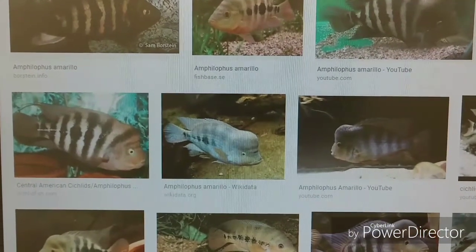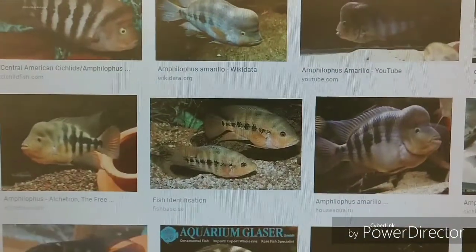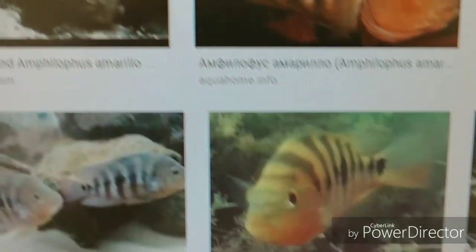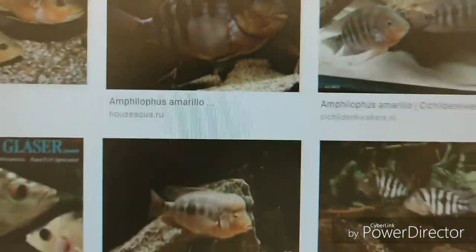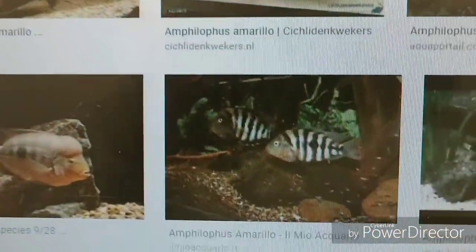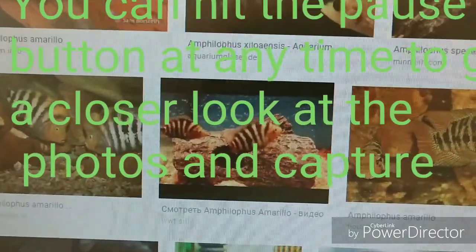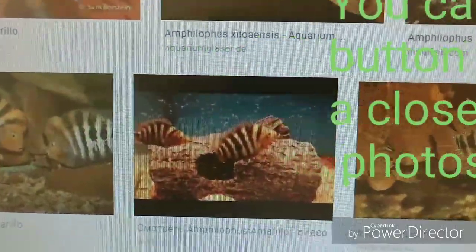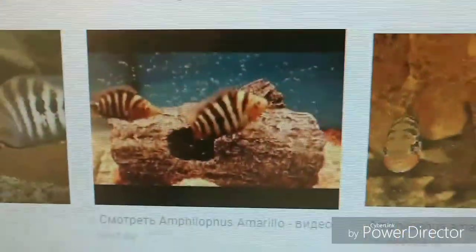Here we have some photos of the Amphilopas Amarillo. Some of these are great photos and great examples that meet the breed standards. But a lot of them — and I'm not talking about the mannequin fish and other fish that just happen to be in this photo clip — basically what I'm saying is there are certain people that post videos and pictures online of so-called species, but they're mislabeled. A lot of times they're confused because these fish are so closely related that people don't understand the difference between the two species.